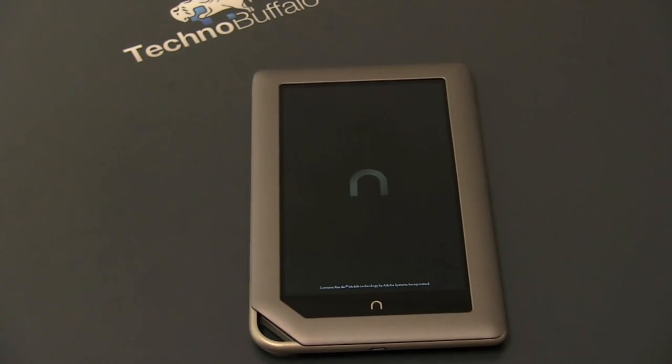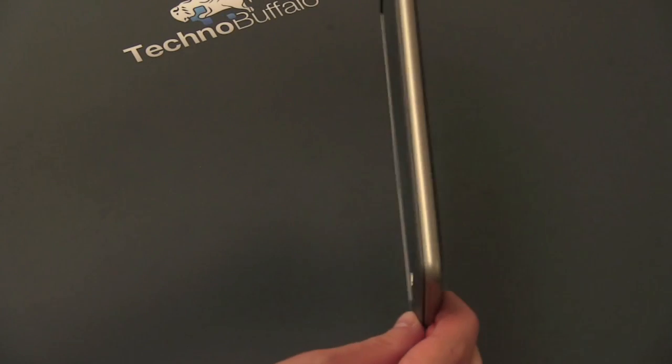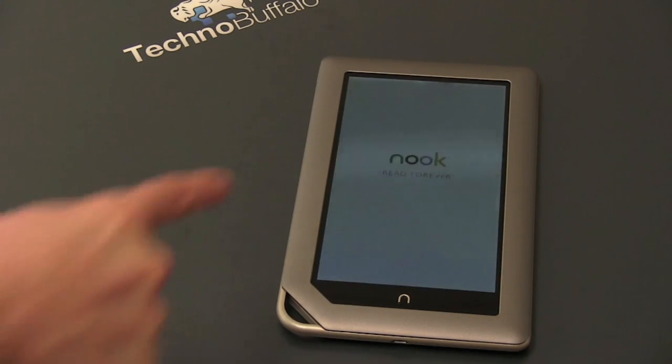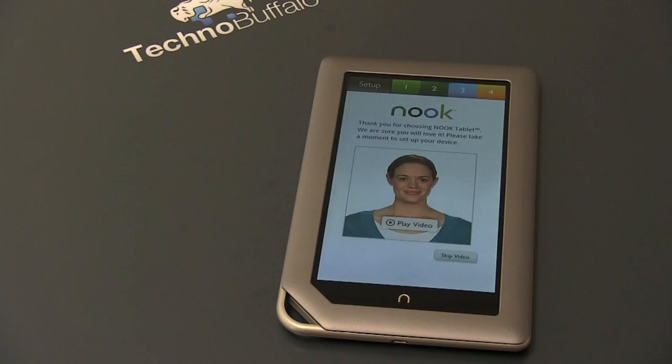Now is a good time for me to run through the specs of the Nook tablet. It's going to cost you $249. Dimensions: 8.1 inches by 5 inches by .48 inches thick. It weighs 14.1 ounces. It's got a 7-inch diagonal IPS screen with a resolution of 1024 by 600. Battery life is about 11.5 hours of reading or about 9 hours of video. It's powered by a dual-core TI OMAP 1 gigahertz chip, a gig of RAM, Wi-Fi, no 3G, and no Bluetooth. Compared to the Kindle Fire, you get double the RAM at 1 gigabyte, double the storage at 16 gigs internal, and you can expand that with microSD.